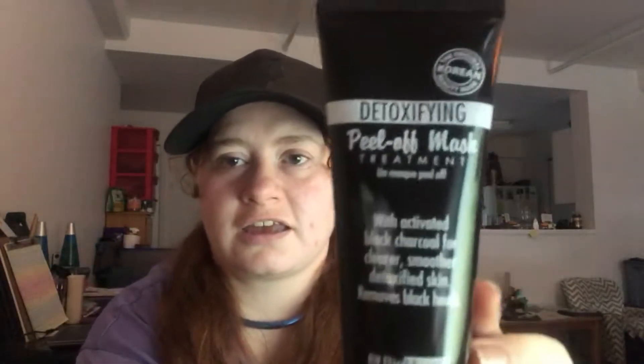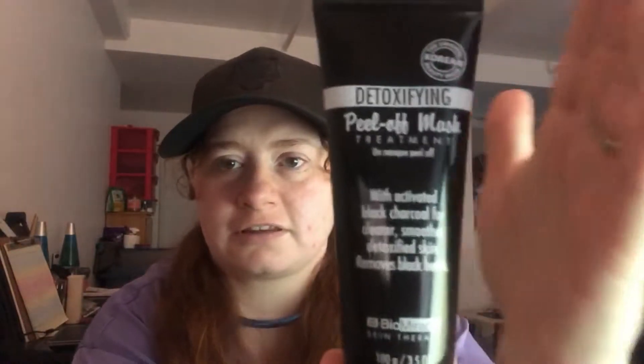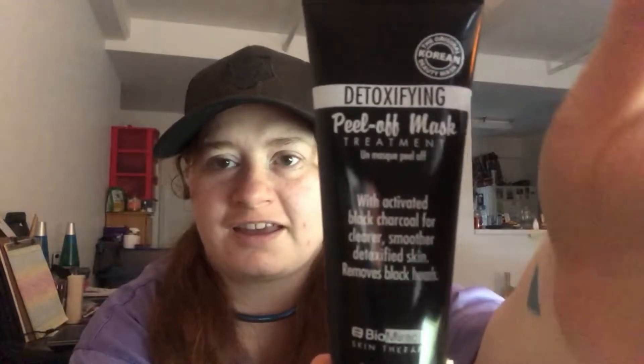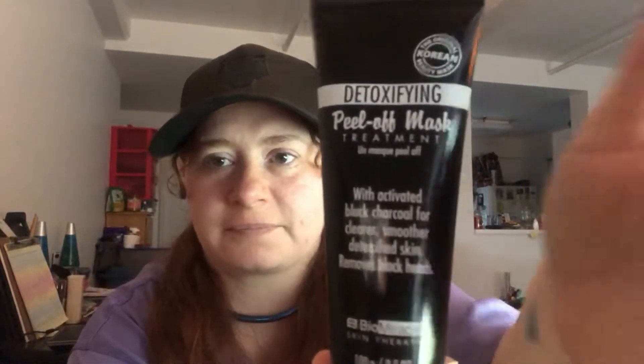So for that purpose I have no makeup on right now. But this is the one I'm doing. I just got it, I haven't used it, I haven't tried it. So you get to experience it with me. So yeah, let's just jump right into that - why not?